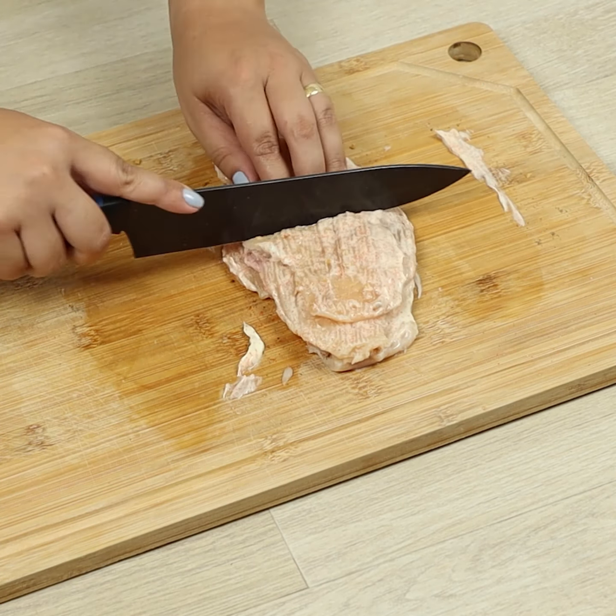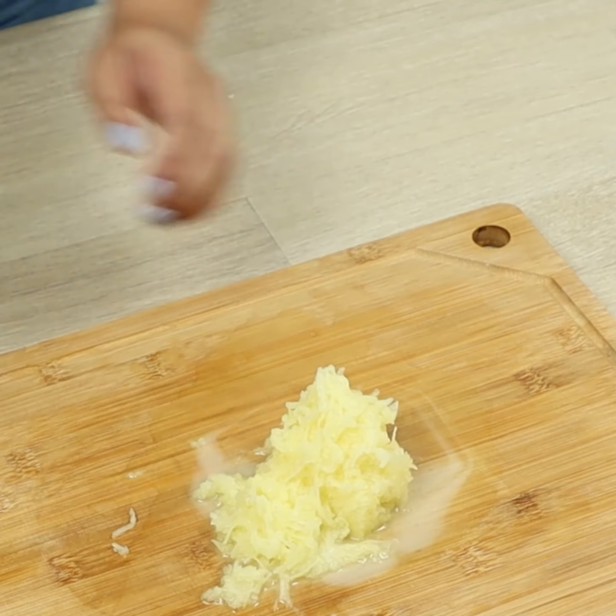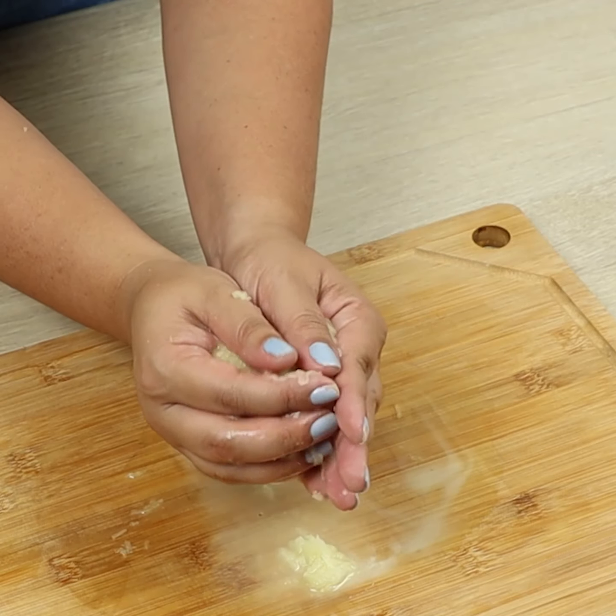We'll cut them in half. Now let's grate one potato. We'll squeeze it to remove the water.